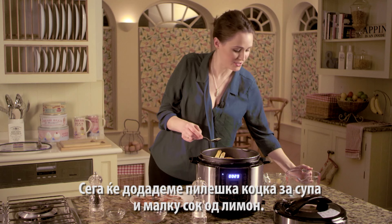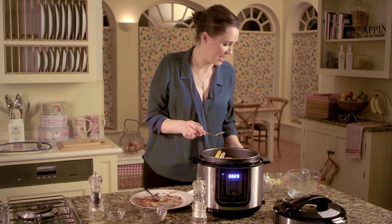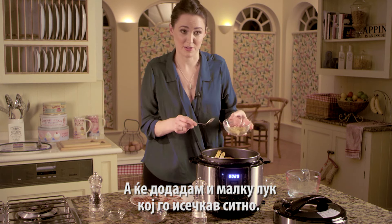Add some lemon juice straight in as well, and then here I've got some garlic that's been crushed — add that in too.